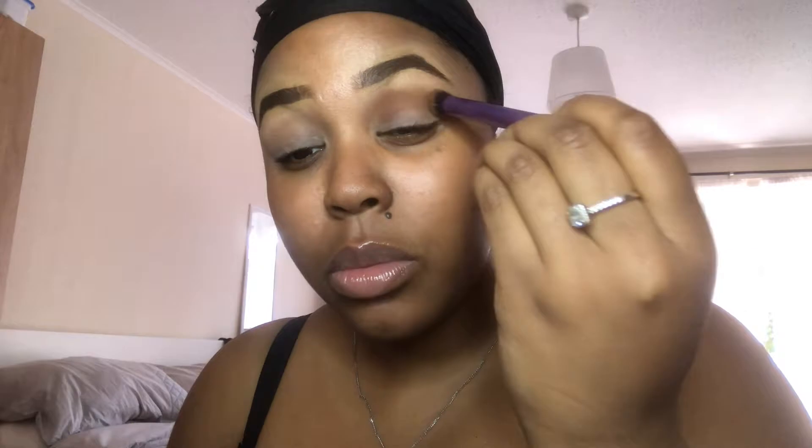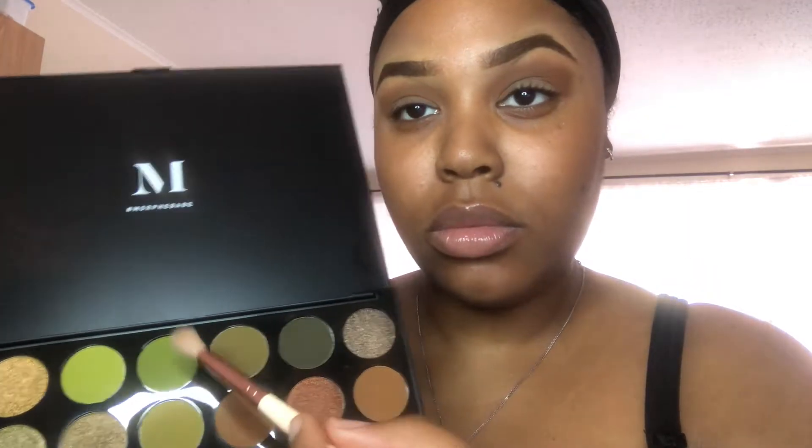We're then going to go into the Morphe 35M palette and use 'Play It Cool' as our transition shade. We are then going to use a blending brush, go back in the same palette, and use the shade 'Express Yourself' just to go over our crease. This is to start off the green in the look.